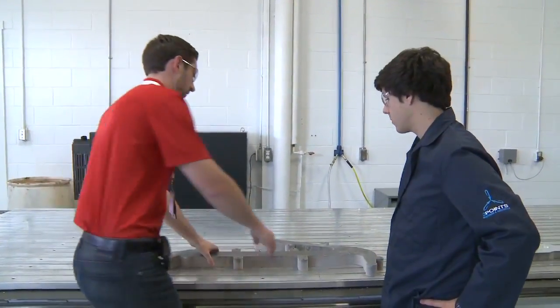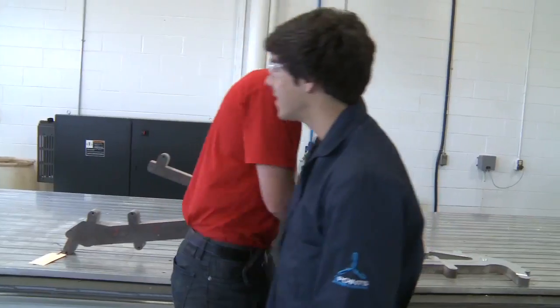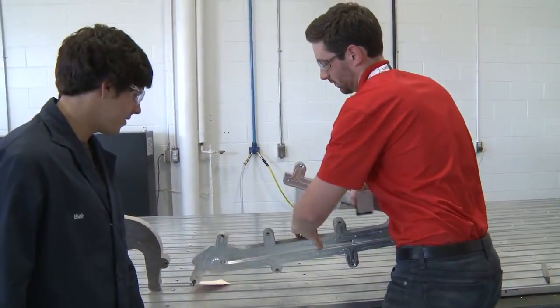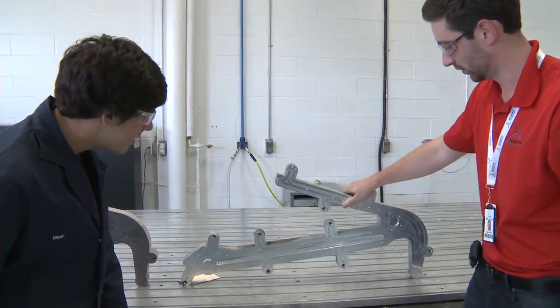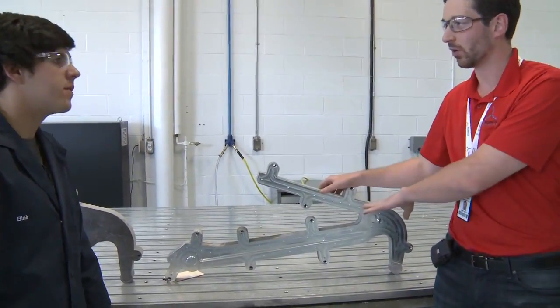So this is what we started with, and then after the machining operation we end up with this. We have our finished features from our first machining operation.